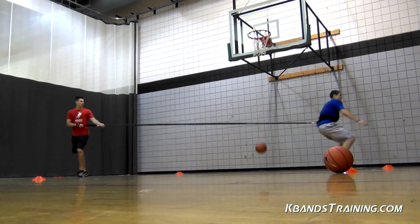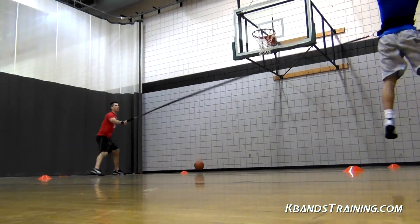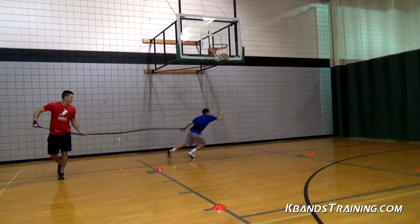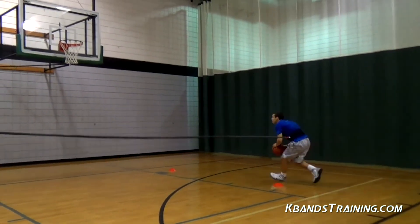Athletes, be sure that when you put on your reactive stretch cord belt, you've got it nice and tight, because that's going to allow us to get that rotation around our waist without any slack. We want that thing to move freely so that as we break through that second and third cone, the 360 d-ring easily rotates around our body and we can move just as we normally would.